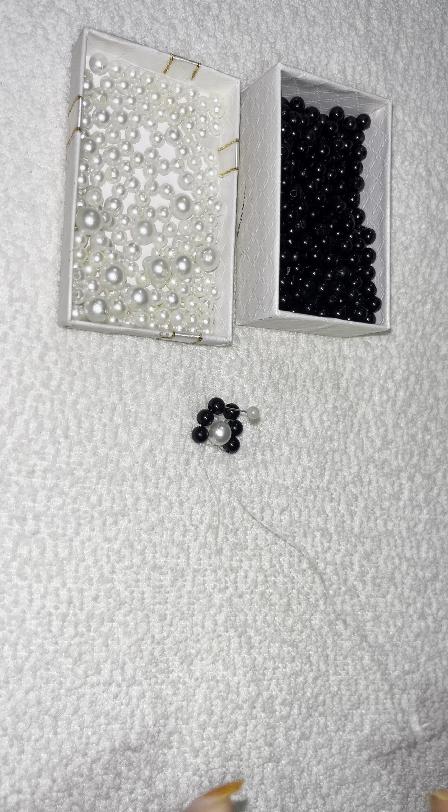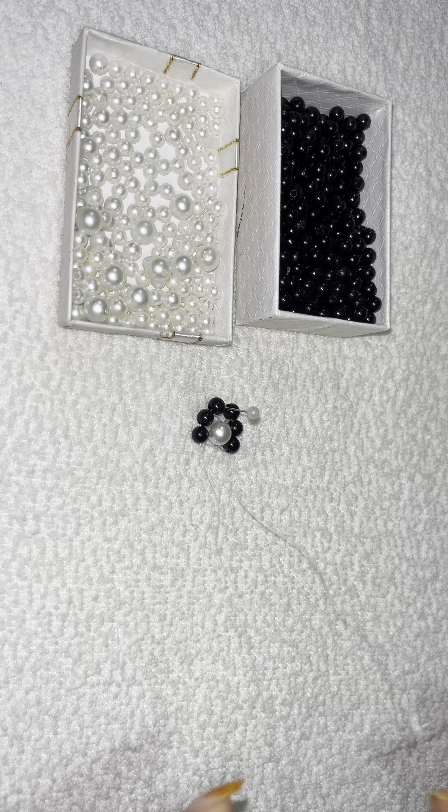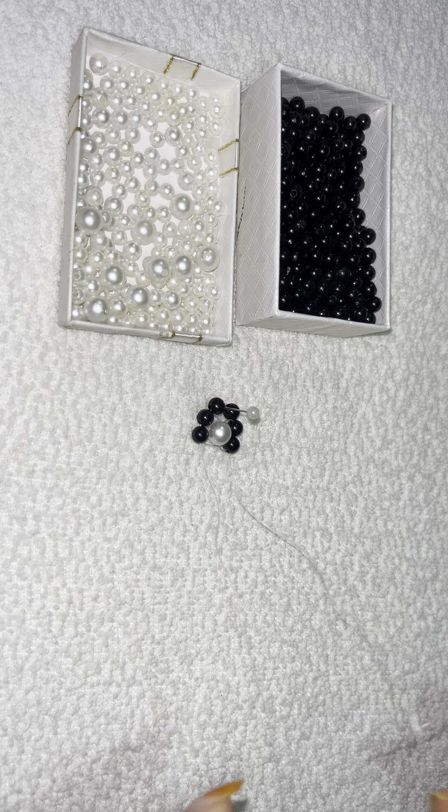Equal the two threads and insert one 10mm pearl, like this. Now insert two sides and insert one black pearl, like this.